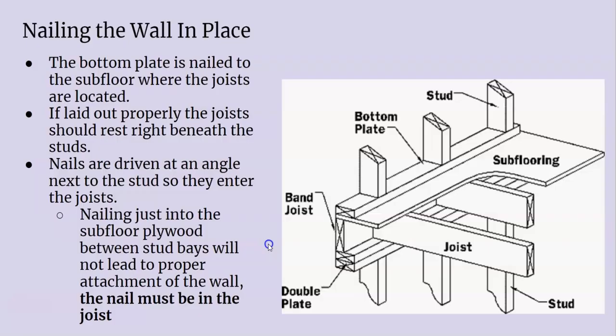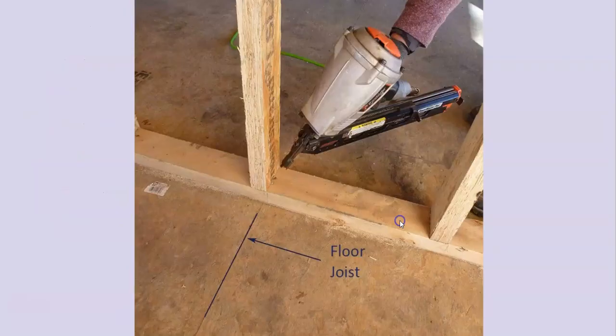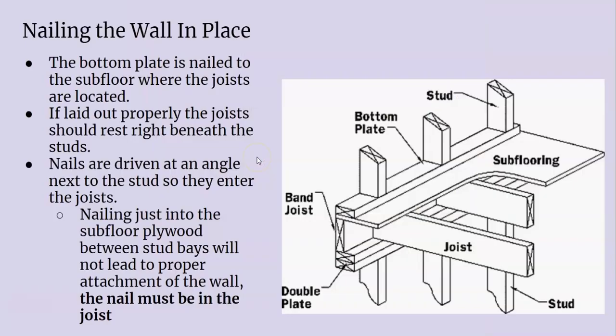Where you nail it off, you definitely want to nail into the joist. Wherever the stud is, it should be right above the joist — if you nail right by the stud, it should be hitting a joist. You can definitely tell when you're nailing whether you hit a joist or not, because you feel like you actually nailed into something. When you nail 16-penny nails into just the subfloor, it kind of has a loose feeling and you know you didn't hit anything underneath.